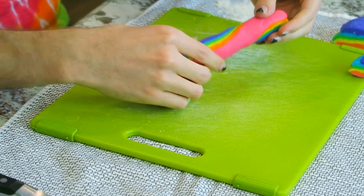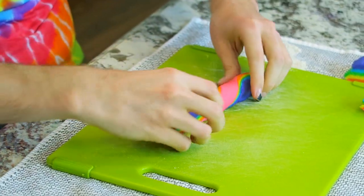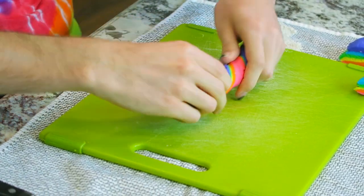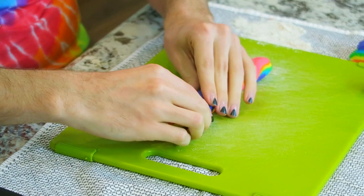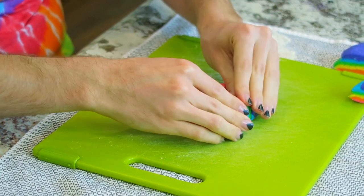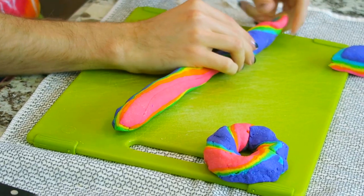Now for the fun part: twisting it. A rainbow is coming to life! It's kind of falling apart so be careful. Then you bend the ends together to form the bagel ring. This first one is a small bagel — bagel attempt number one, she's cute. Let's try again using the whole piece this time. Now I have the rainbow snake and I'm just going to start twisting it.